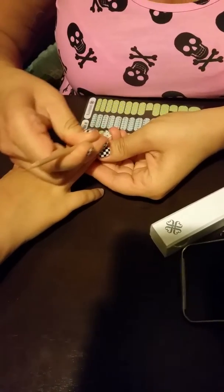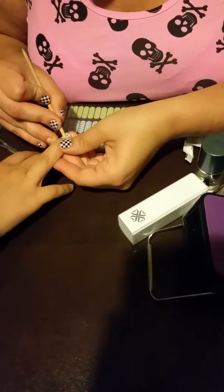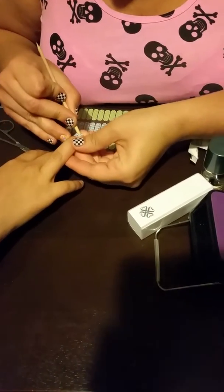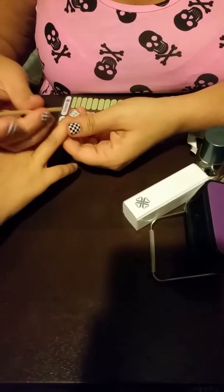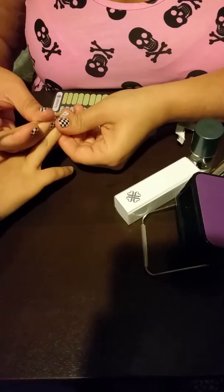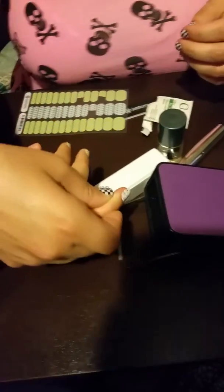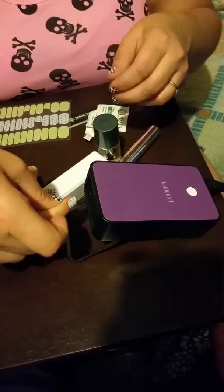As you can see, I'm using the Jamberry heater to heat the nails. You can also use a hair dryer or several different types of heat — even a rice bag if you choose. If you'd like to use that method, go ahead and find videos on YouTube and they will show you how to do that.